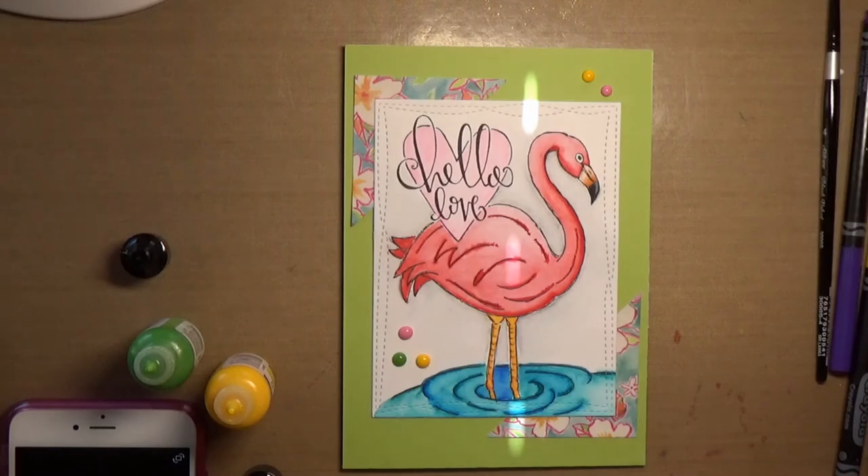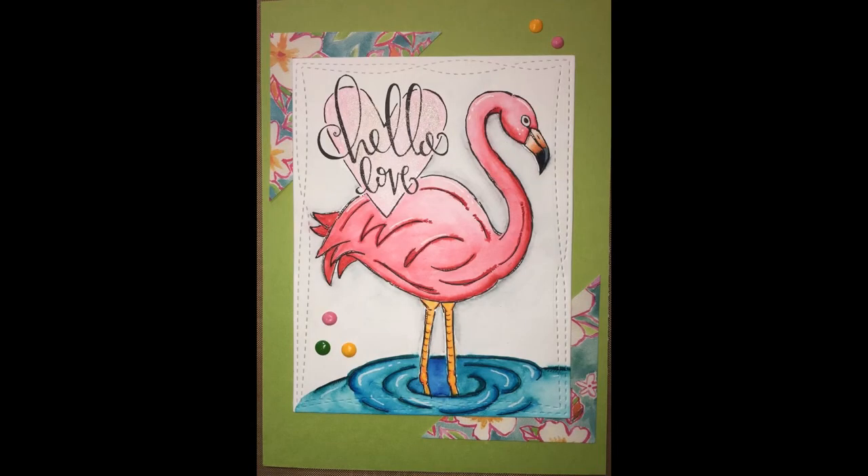I did also add some highlights with a white jelly roll pen, but this is my card for today. I hope you enjoyed it. Please subscribe and like — I very much appreciate it. Have a great crafty day!